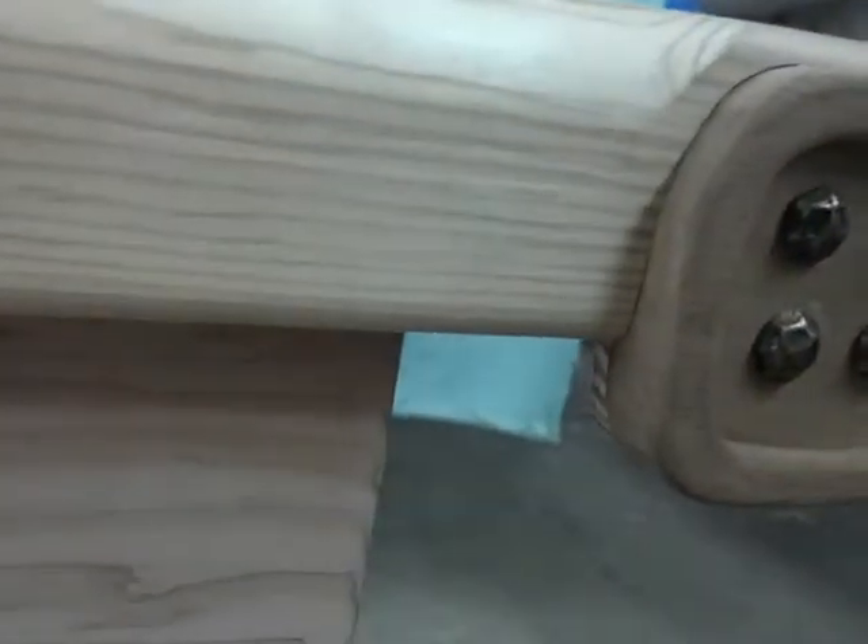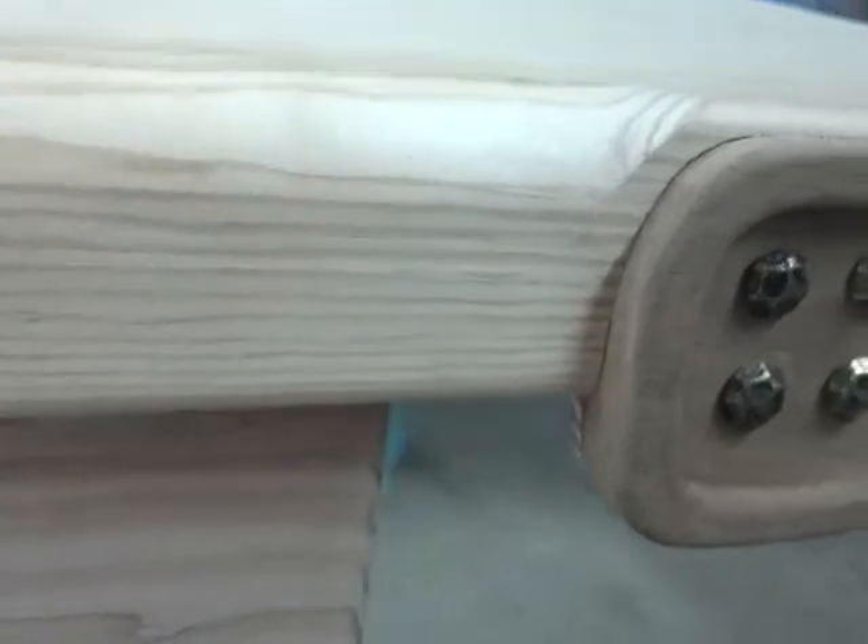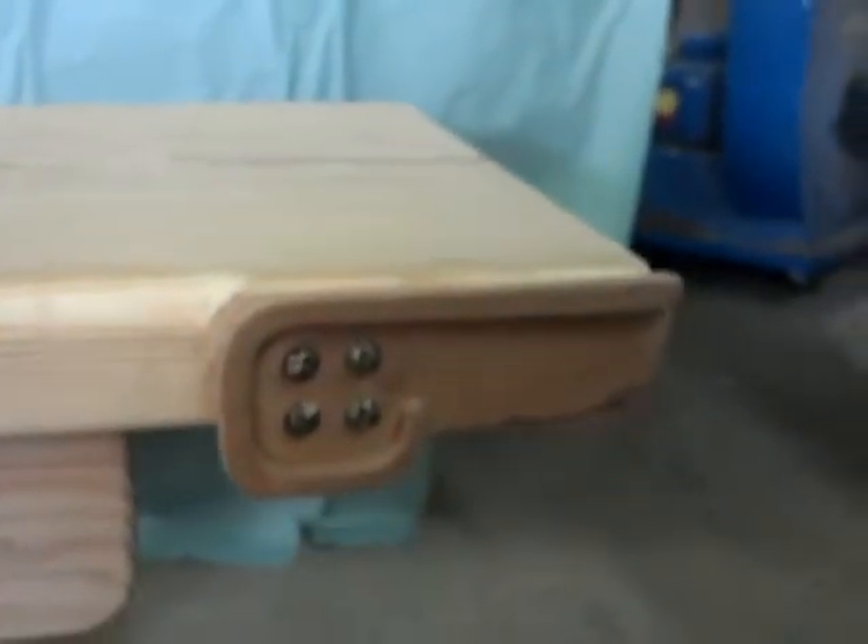You can kind of see that it is actually mortised into the piece itself on the side of the bench, kind of making it almost look like a stylized wing. I really like that look.